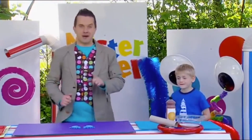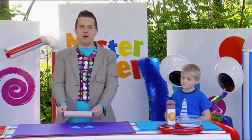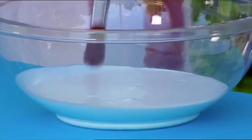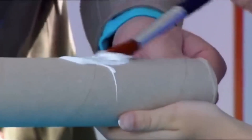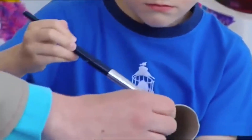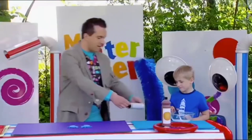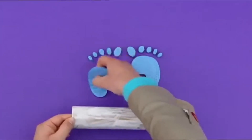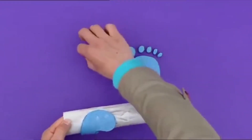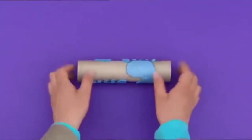Let's leave them there for now because it's time to bring in our cardboard tube and we need to cover it, Theo, in gloopy glue. There's a brush and let's cover our tube. That's it. Cover the whole thing. Well done, Theo, and now we can stick on our feet like this. And when you've stuck both feet down, leave it to dry.